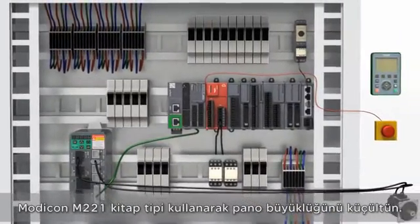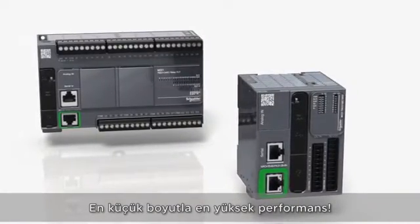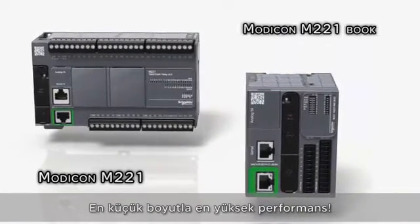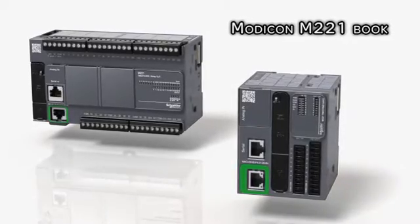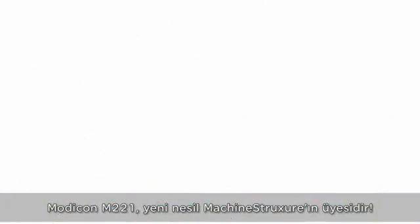Optimize the size of your cabinet using the Modicon M221 book — the best performance in the smallest size for optimized hardwire architectures. Modicon M221 is part of machine structure, the next generation. Modicon M221 is part of machine function.